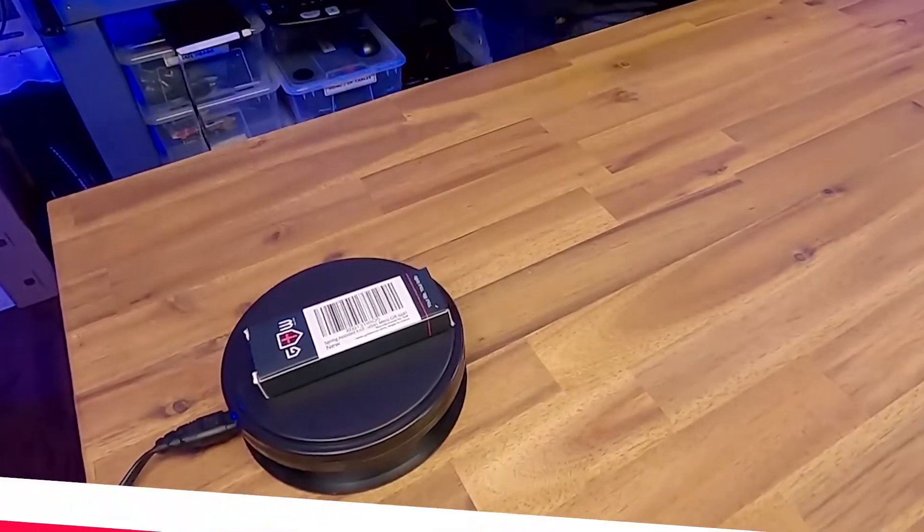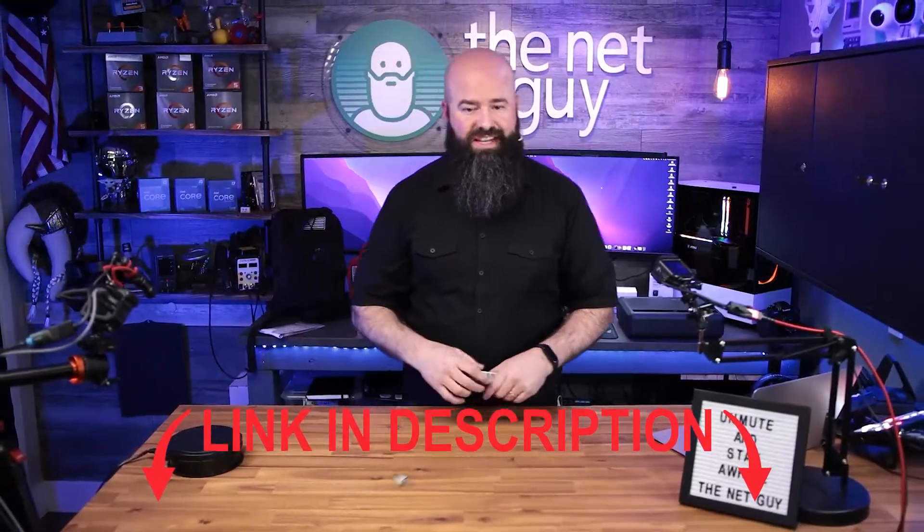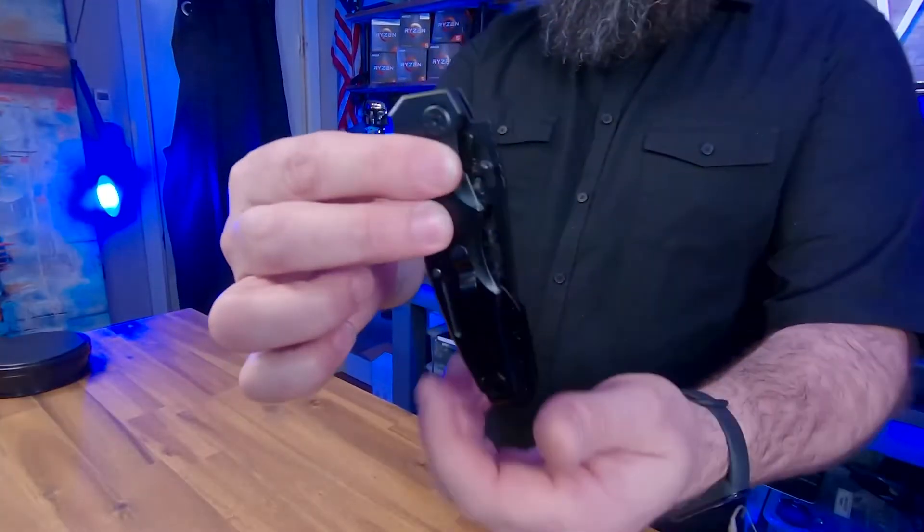This is a really cool spring-assisted knife. A spring-assisted knife in Washington state is legal — I don't think Amazon would sell it anywhere that it's not. So this is what it looks like.